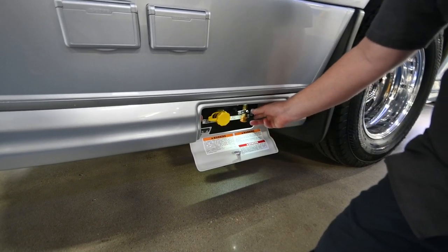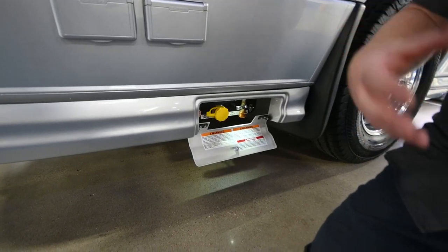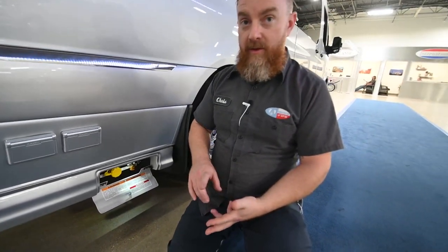The silver switch all the way on the right is how you'll enable the propane on the unit. Propane is going to power the generator, the furnace, the water heater, and the range, but you will need to make sure you have that switch turned on.